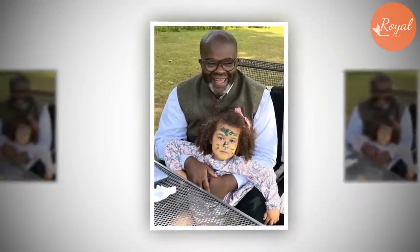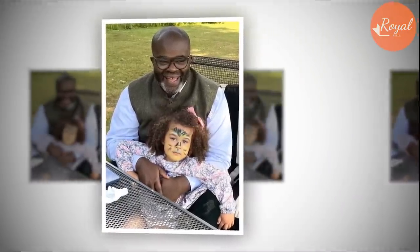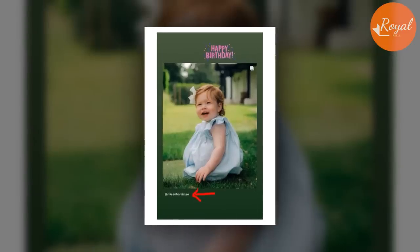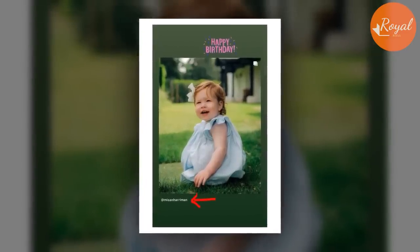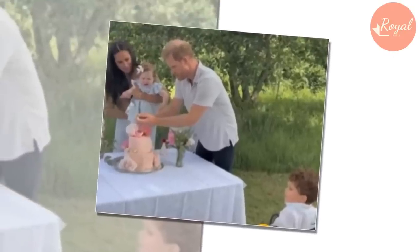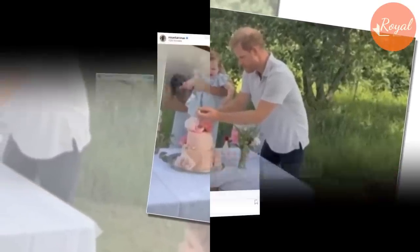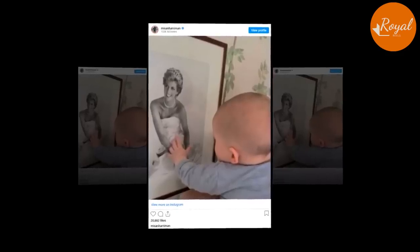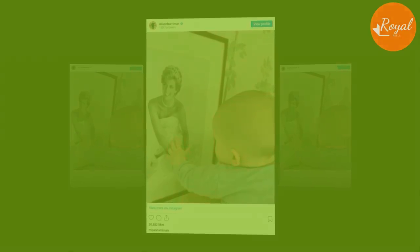According to Meghan in an old interview, Harriman and his family were guests at Lilibet's first birthday party, and the Sussexes have tapped him to capture important moments in the past. The photographer and social activist snapped the sweet shot Meghan and Harry used to announce she was pregnant with Lilibet in 2021, and Harriman also took powerful portraits of the Sussexes at the One Young World Summit in England in September 2022.